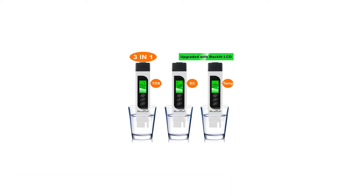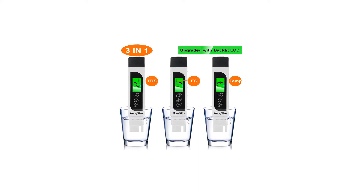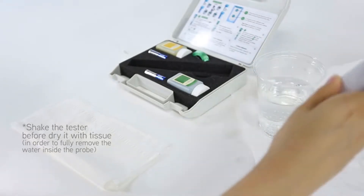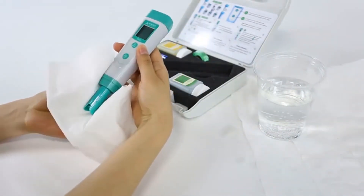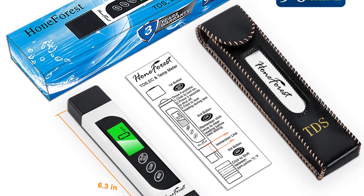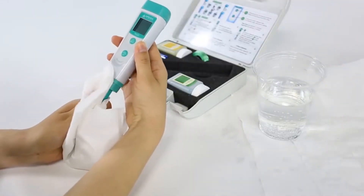This TDS meter is extremely affordable and offers a quick 60-second test to ensure your water is safe, especially if you've been storing it. The green backlit screen is easy to read and the pocket size is highly portable. If you want to ensure your drinking water is safe and does not require measuring specific pH, then we recommend this TDS meter.